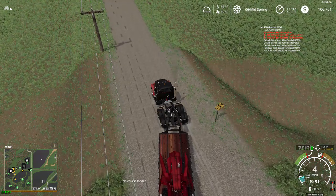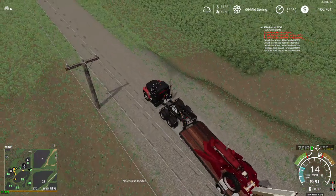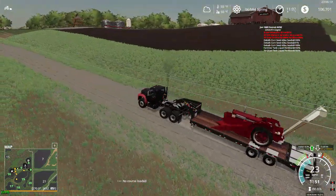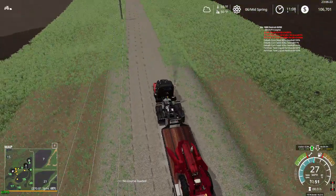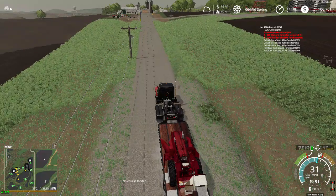All right guys, we are back at the farm — kind of the draft one here. We're going to take her over to the unload point. That's where we see the unload equipment. I don't like doing it at the main yard because there's not a lot of maneuvering room for the trailers, so we're going to do it over here.